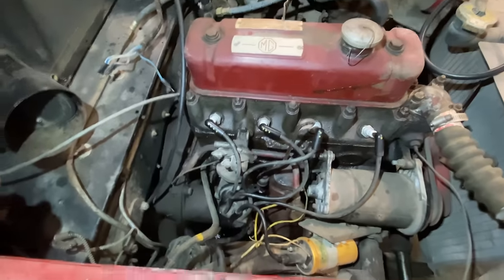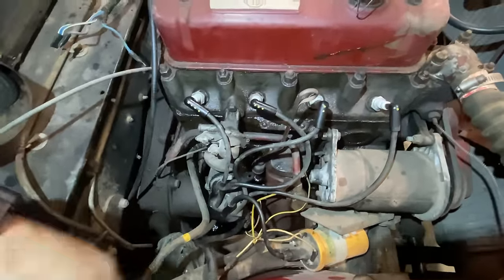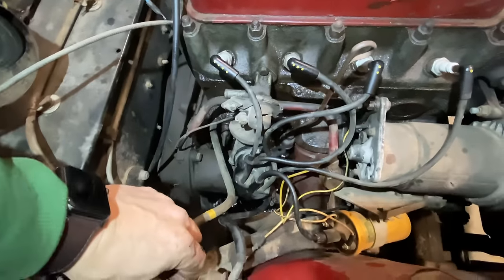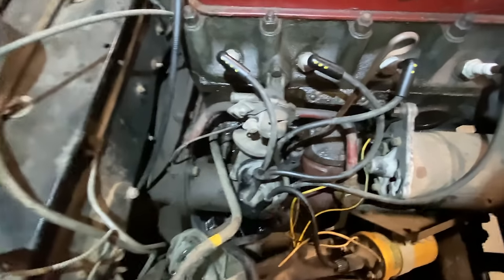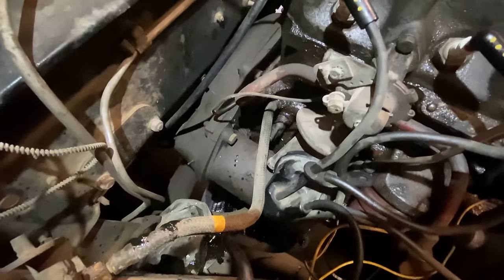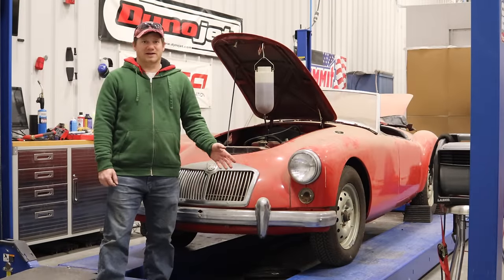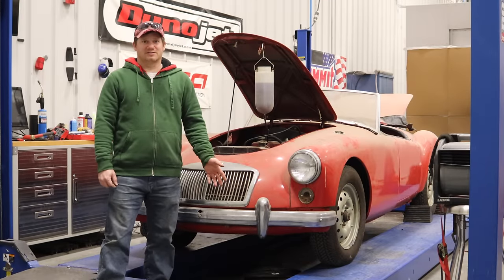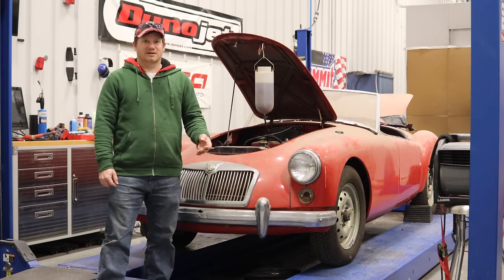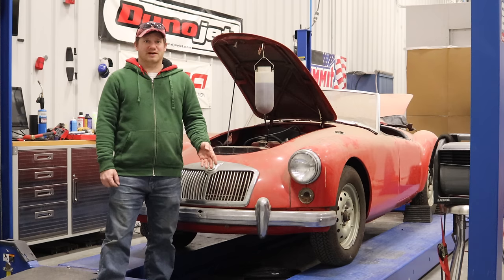I've got the new hose installed. Let's fire it up and see if the oil leak is gone. The car does run and it sounds pretty good. As you can see, that other hose did leak as well, so this is as far as I can go without ordering any new parts. If you like these videos, click subscribe and comment below.